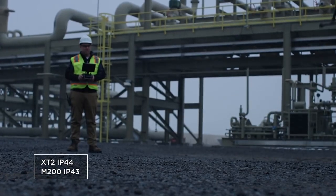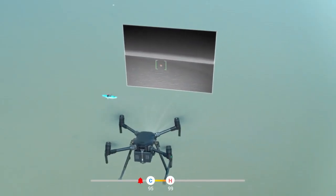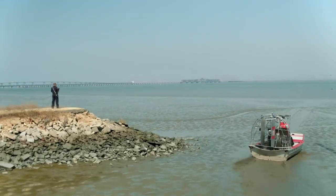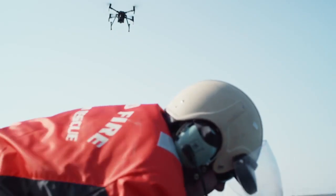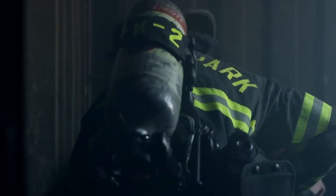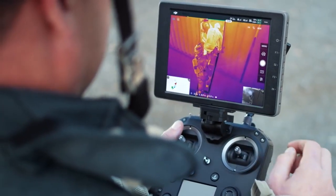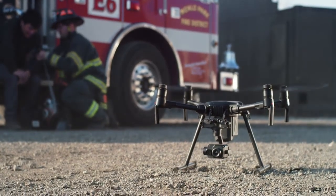Fly in more situations than ever before — when combined with an M200 series drone, X-T2 pilots can see in low-light conditions and fly confidently despite a strong breeze or light rain. Search and rescue often comes down to finding a needle in a haystack. Using these machine intelligence features, we're able to pick out objects above 95 degrees — in this case body temperature — and have the alarm alert us. The X-T2 allows us to save time, and when we save time, we save lives — whether inspecting solar panels or supporting rescue teams. Welcome to the next generation of aerial imaging.